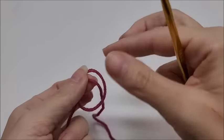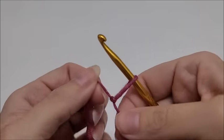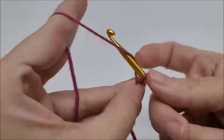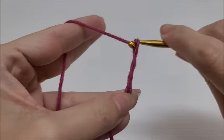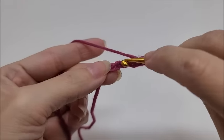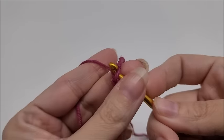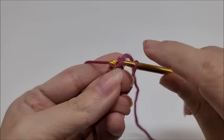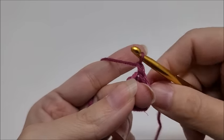Let's get started. Start off with a slip knot on your hook. We're working at the top of the hat and working down, so we're going to start with a chain of four. If you prefer to use a magic circle that's fine, but I'm going to chain four and then slip stitch into the first stitch to form a ring. I put my middle finger in between the hook and the chain and do my slip stitch. Then chain one — that chain one does not count as a stitch.